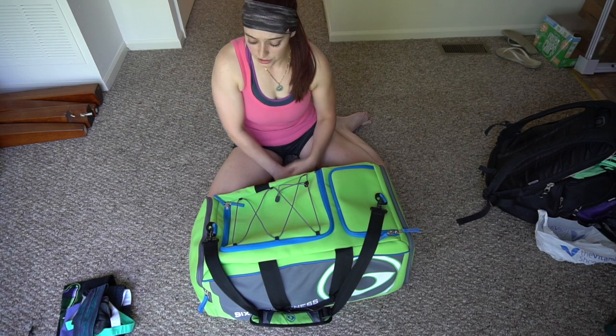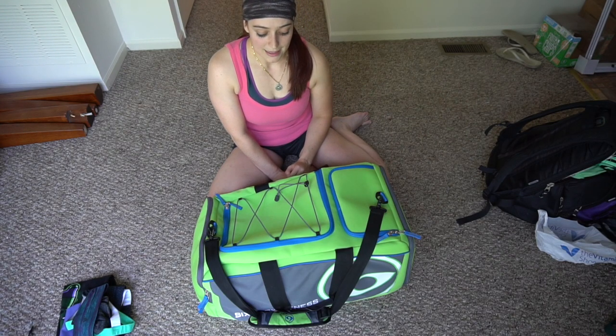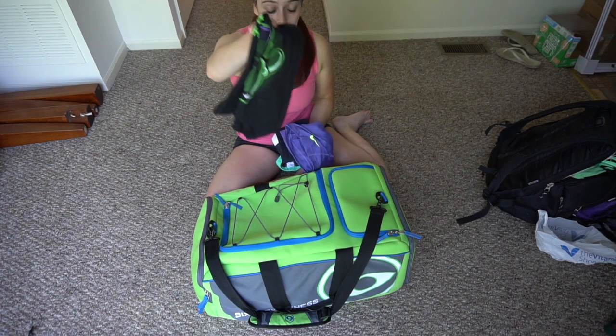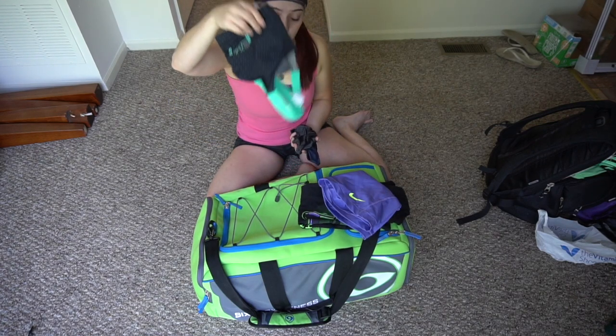That's my meet bag all packed and ready to go. I always like to pack it a day or two ahead of time so that Saturday morning when I wake up I don't have to worry about anything. I've also laid out what I'm going to wear: my Hulk t-shirt, Nike Pros, Barbella sports bra, underwear, and headband.